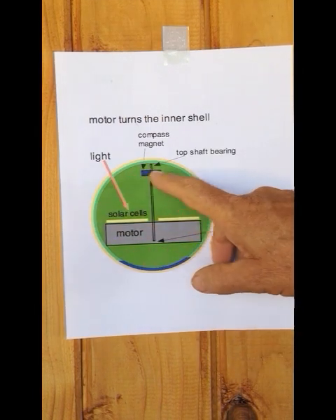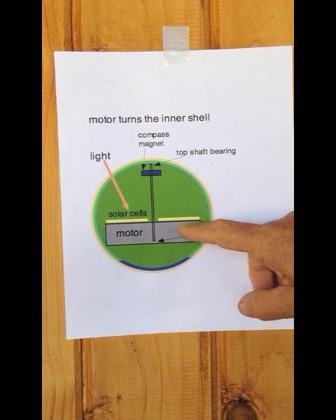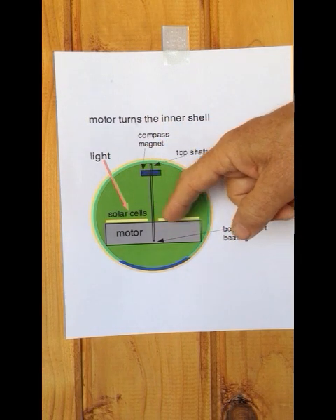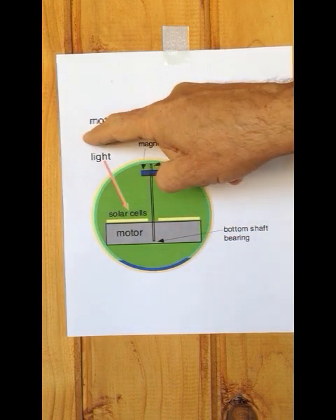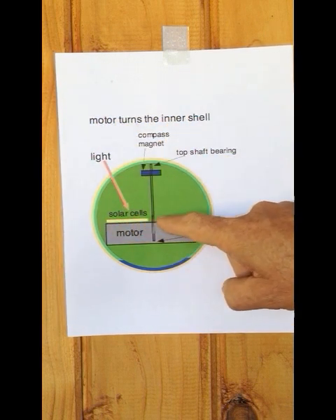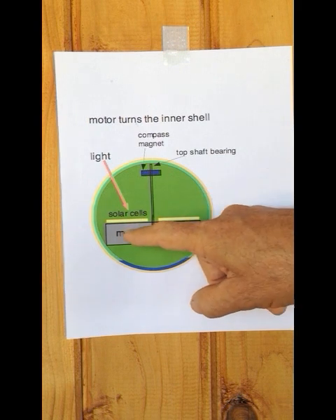This shows the motor inside the inner ball. It's a motor I designed to operate at very low speed, very low current, and very low power. It receives power from light — light passes through the graphic on the outer shell. About 10% of the ambient light passes through it to solar cells, and the solar cells drive the motor.